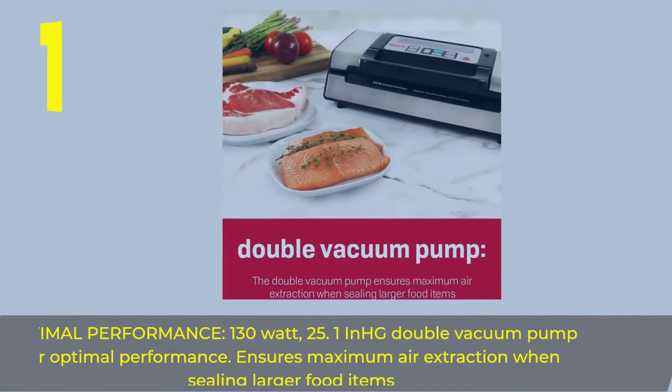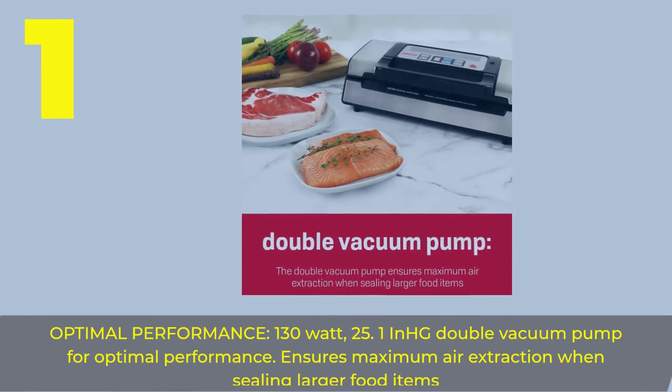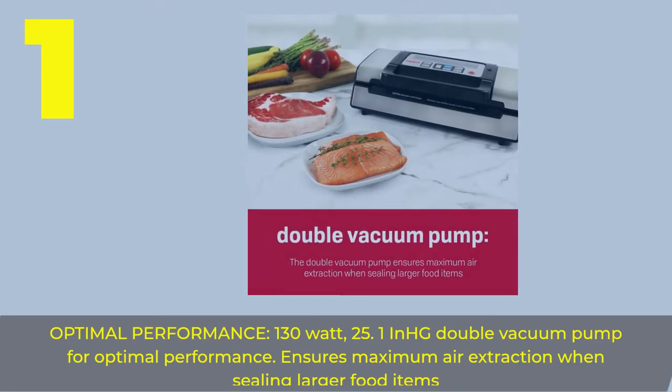Number 1. Optimal Performance — 130 Watt, 25.1 in HG double vacuum pump for optimal performance. Ensures maximum air extraction when sealing larger food items.